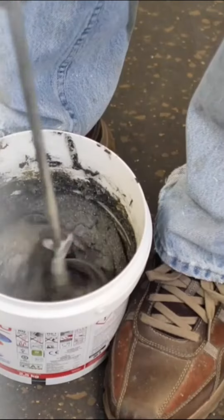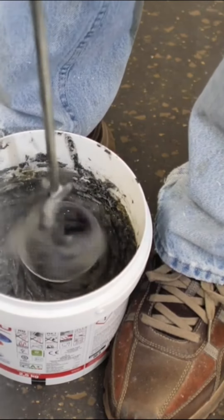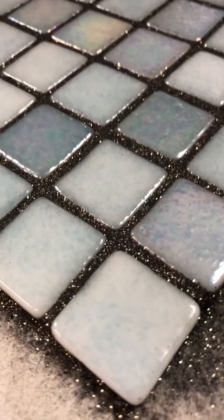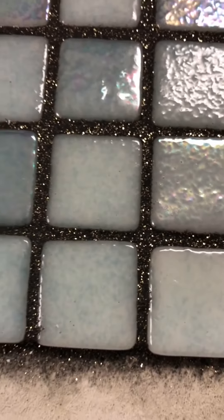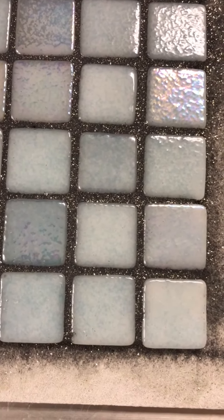Spread and clean off the grout from your tile as you normally would. You'll see that all that glitter is evenly distributed throughout your gorgeous handiwork. To learn more, visit us at Tiledoctor.com — look for the Tiledoctor Trainer page and check us out.